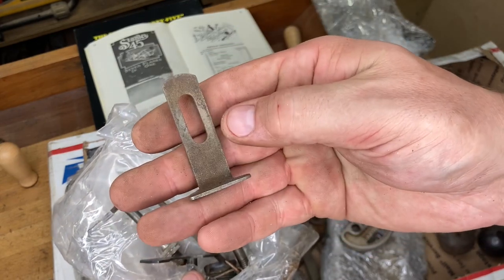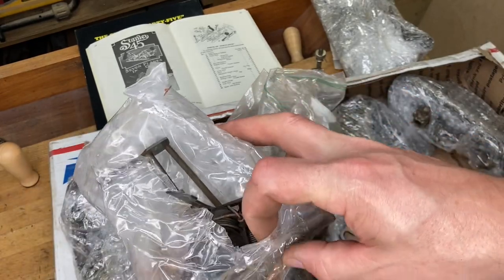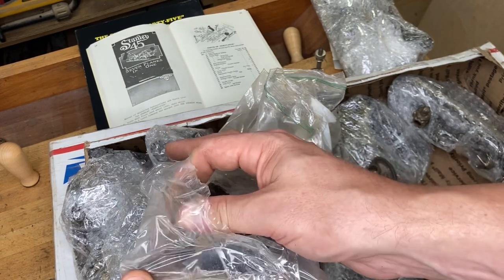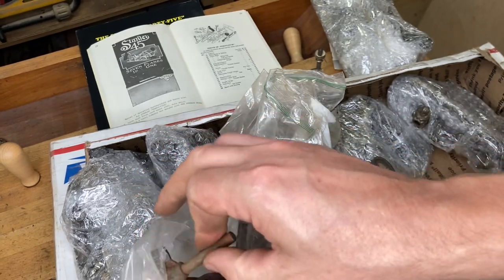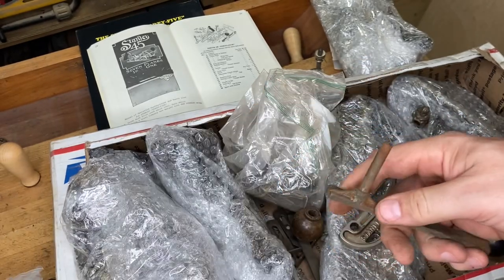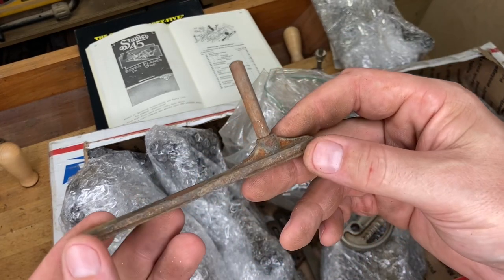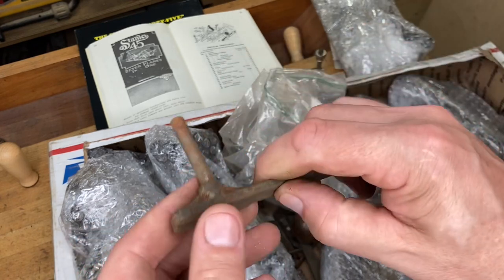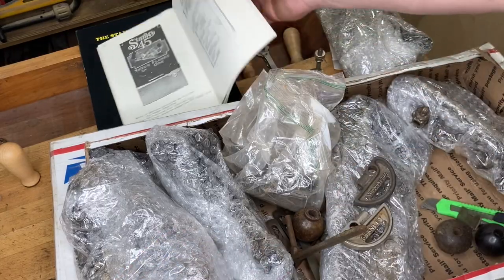There's another knob that goes on the fence in the later styles, and another slitter depth stop — these usually sell for anywhere from 10 to 20 dollars. On eBay they sometimes go a little higher because they're so frequently missing. A lot of folks apparently just took the slitter and slitter depth stop off their 45, put it in a drawer, and then the plane got sold years later at an estate sale with those parts long since lost.